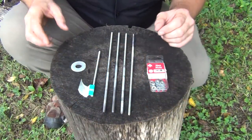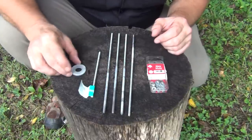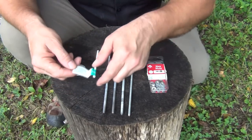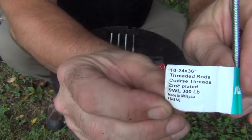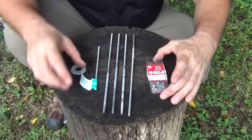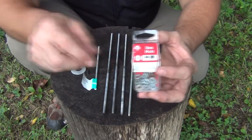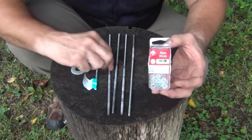To make this project, you're going to need a few simple things. First of all, just a half-inch large washer, and you're going to need four threaded rods — these are the 10x24. You can see the size right there. Of course, this is the United States, so these are not metric. And then you're going to need some hex nuts.